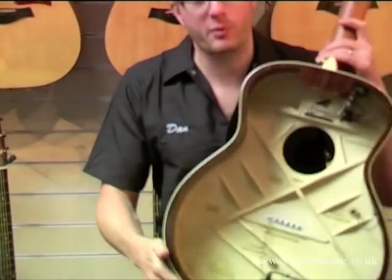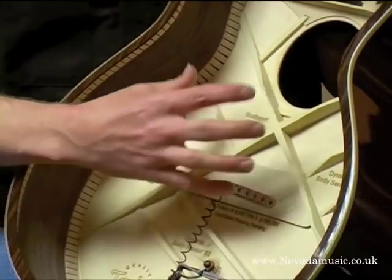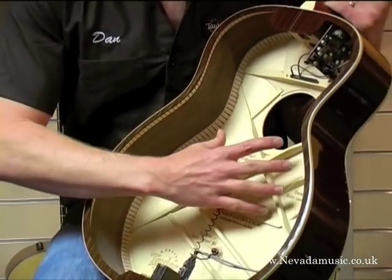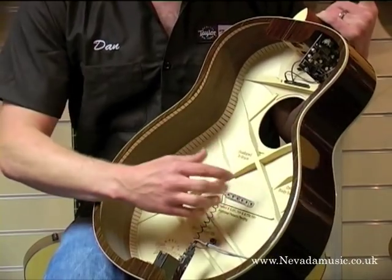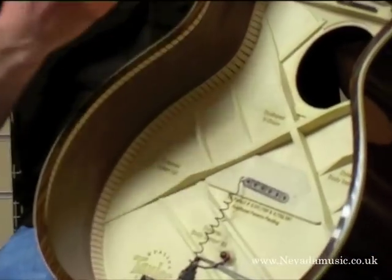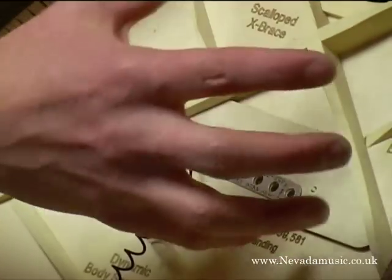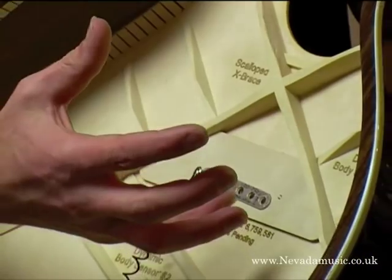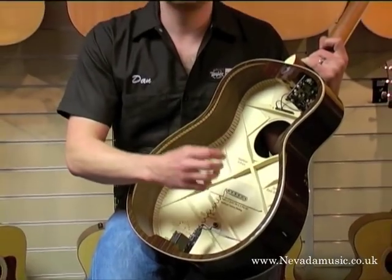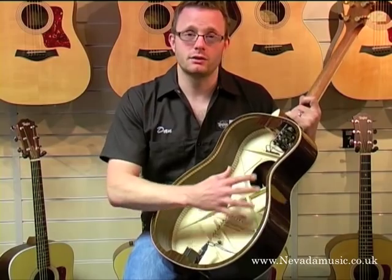So we have the bracings here. This is a forward-shifted X bracing system — X bracing is pretty much on most guitars. We've actually shifted this forward because it's part of how we make the sound of a Taylor; it just shifts that forward and helps the whole top to move a little more. There's scalloped bracing here — literally sitting down, scalloping out, listening, hearing what sounds good and what doesn't. Scalloped bracing is about how it affects the bass, treble, and mid-range responses, and how it helps that top move in and out.